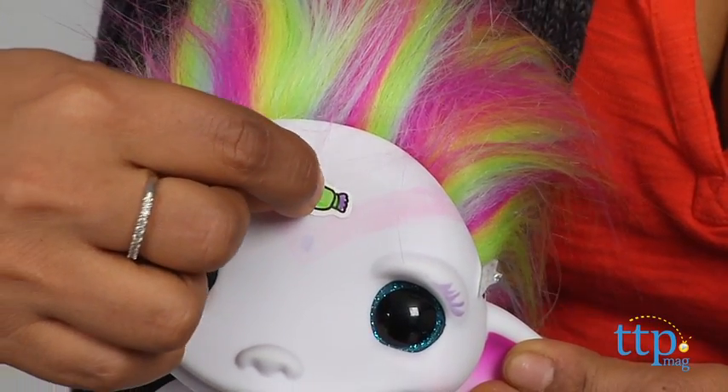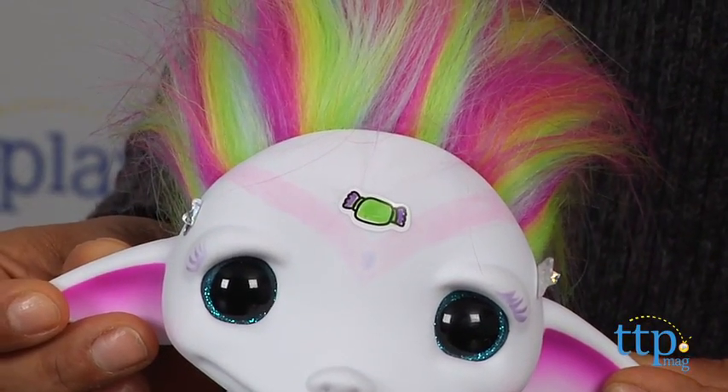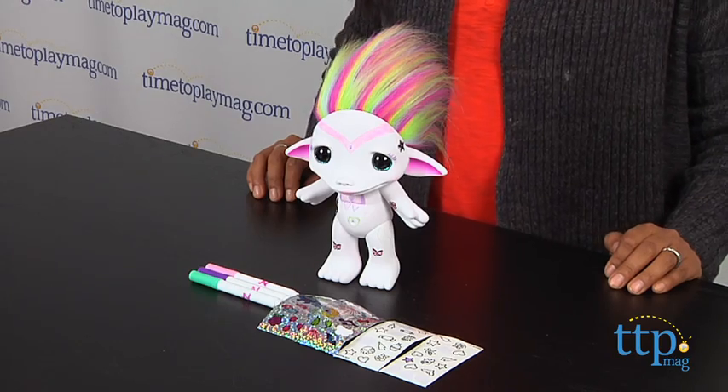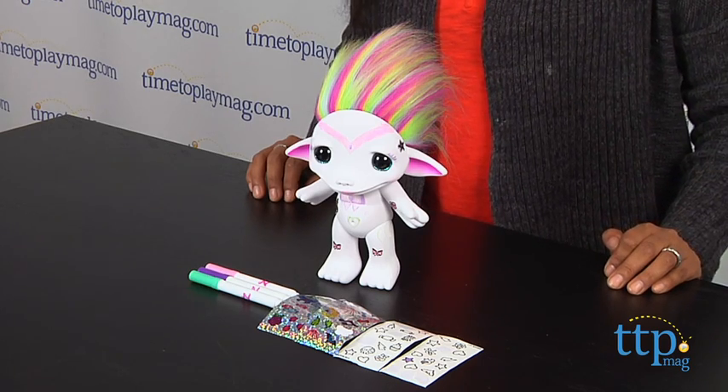Overall, this is a creative toy that will spark your child's imagination and inspire storytelling through their artistic creations. Zelf Love Your Zelf Design Your Zelf is for ages 5 and above and made by Moose Toys.